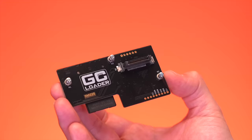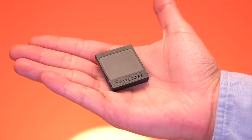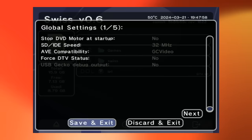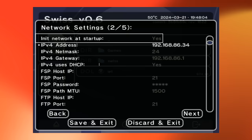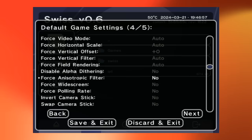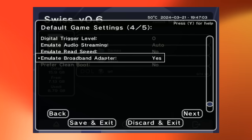There are other ways to load Swiss without the SP2 port, such as utilizing AGC loader, or going old school using the game save exploit method or an Action Replay. No matter the method of loading Swiss you use, once you have the latest version up and running, go to settings and navigate to the second page for network settings. Enable 'initiate network at startup' as well as the 'enable DHCP' option. Then go to the fourth setting page for default game settings and make sure the 'new emulation broadband adapter' option is turned on. This is what makes the ETH2GC hardware work with the console.